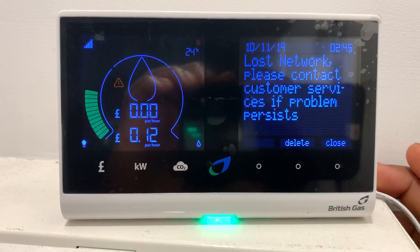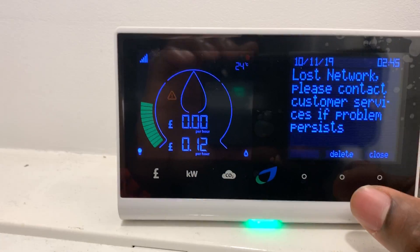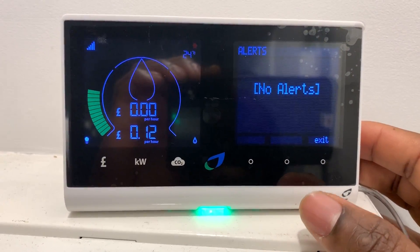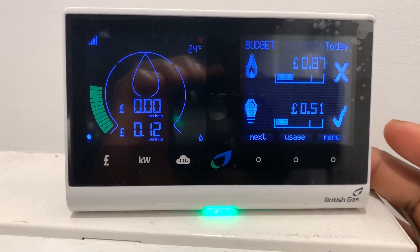So to get rid of the triangle, if you're happy that your system works fine and everything is working okay, all you need to do is acknowledge that you've read the message. Go ahead and delete it, and then the triangle will disappear — as easy as that. Thank you.